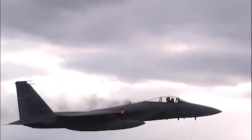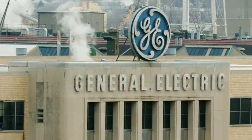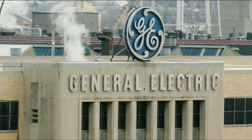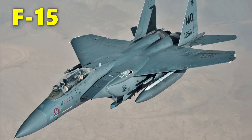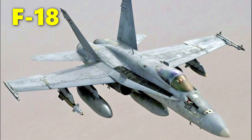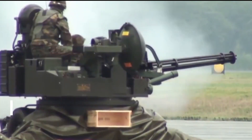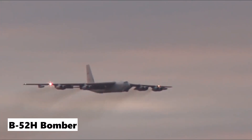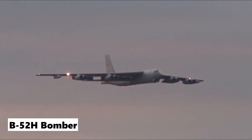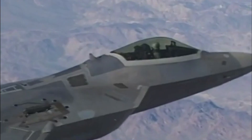The M61 has seen service for more than half a century aboard a variety of fixed-wing military aircraft, tanks, and ships. Initially manufactured by General Electric, it serves as the main gun system of the US Air Force's F-14, F-15, F-16, and F-18 fighter aircraft, and is also used by the US Army in the M167 and M163 air defense systems. The cannon is also employed by the B-52H bomber as the tail gun, while a lighter version is used on the F-22 Raptor.